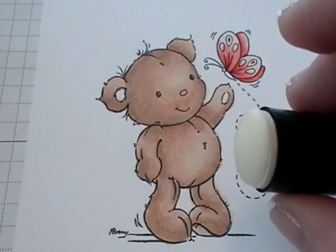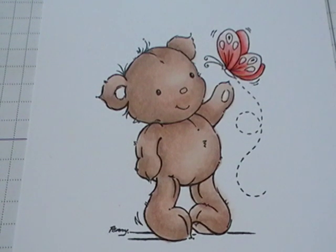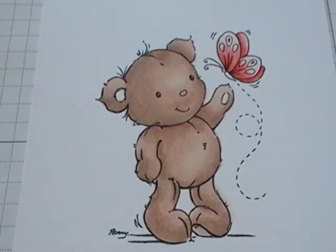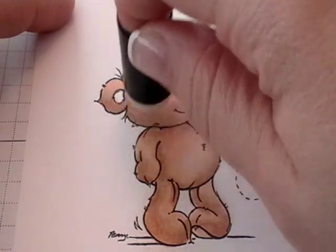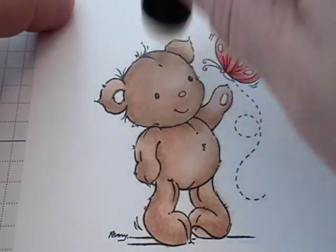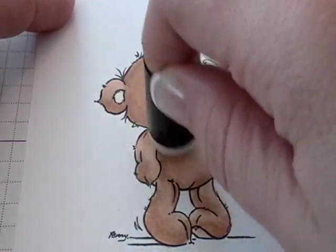What you want to do is get one of these sponge daubers and add a couple of drops of your colorless blender to it. Not too much, because if you add too much it's going to take away too much of the color. Just a couple of drops — you don't want it too wet. Then you're going to take it and very gently just dab. The texture in the bottom of the sponge starts to give your bear a really fuzzy little look.